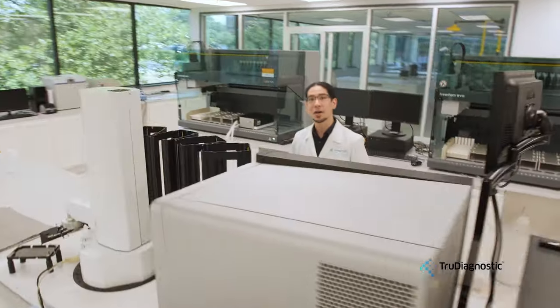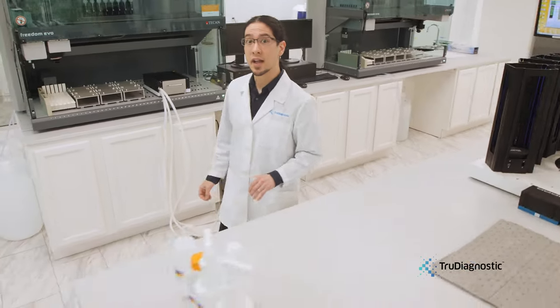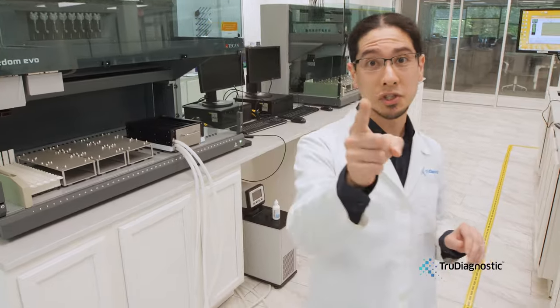Hi, welcome to TrueDiagnostic. My name is Tavis Mendez and I am the lab director for TrueDiagnostic, and I am excited to show you our 5,000 square foot facility where we will find your true age.